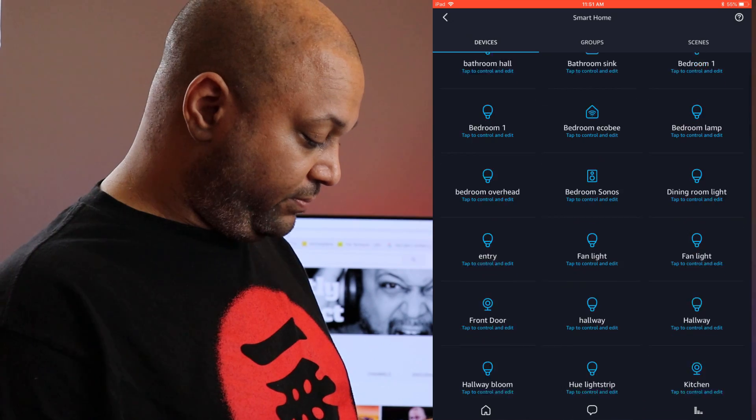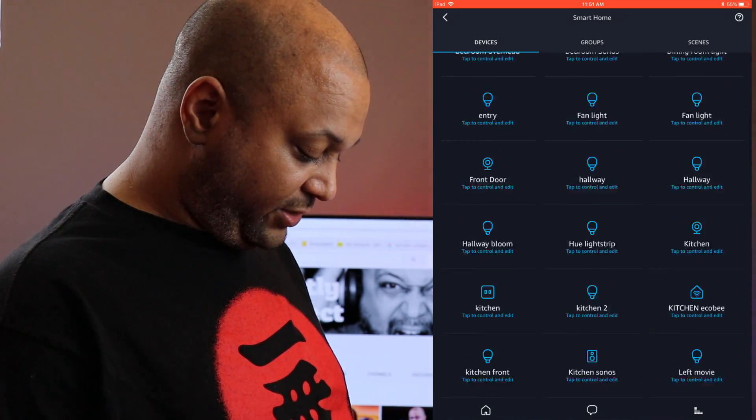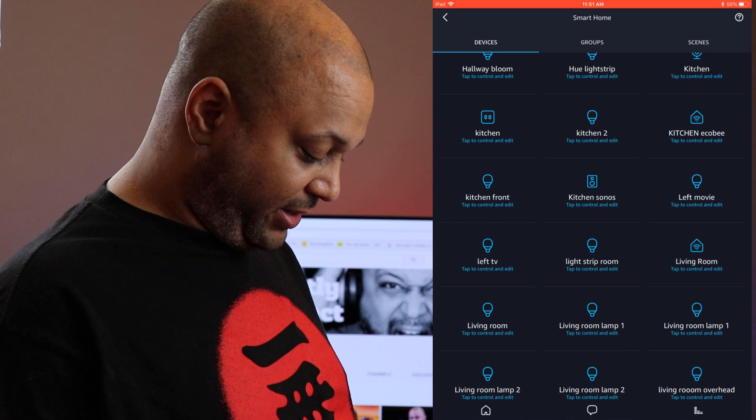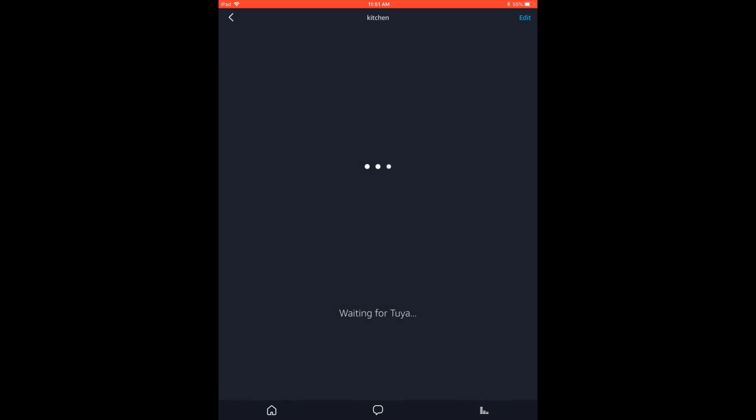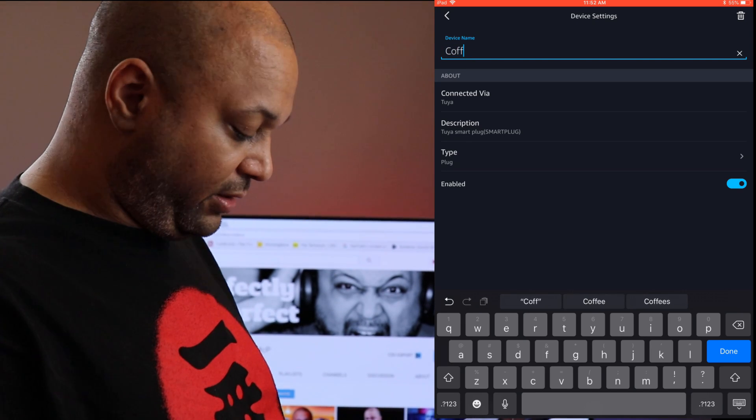Discover devices — we added it. I called the device 'kitchen' like a dummy. There's so many things in my kitchen. But I can edit the name — let's call it 'coffee.'